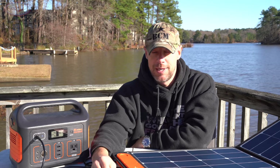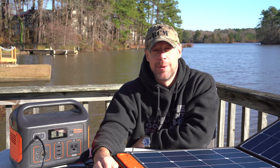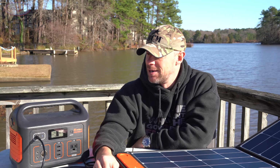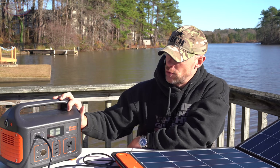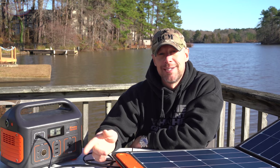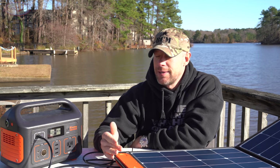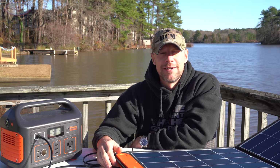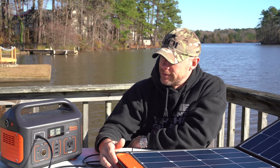For those concerned about a grid-down situation, you're getting a lot of power and capability with this unit. It can power a CPAP machine, which I know a lot of folks are concerned about. One thing to note: if you're drawing less than 10 watts and not charging, it will automatically power down after 6 hours. I don't know of any life-saving medical equipment that would fall in that category, but it's just something to be aware of — it's a built-in feature.